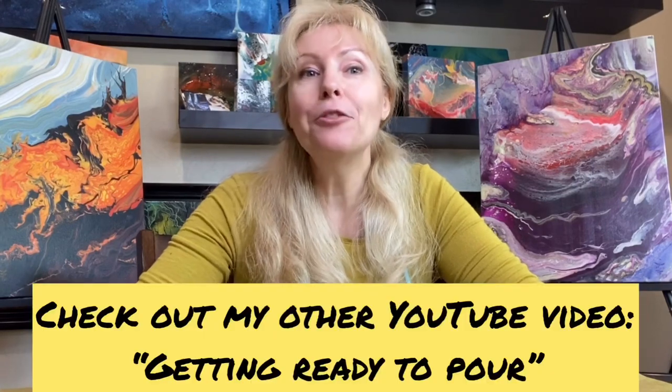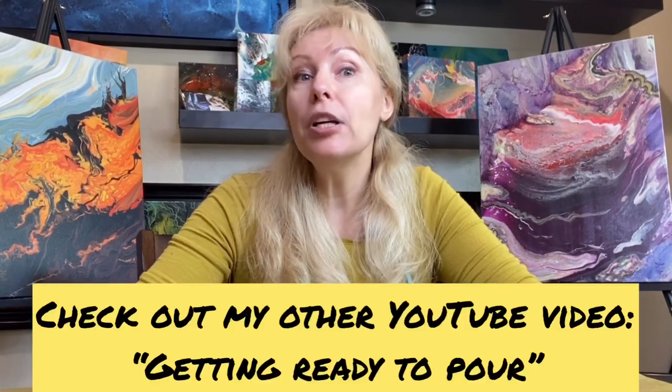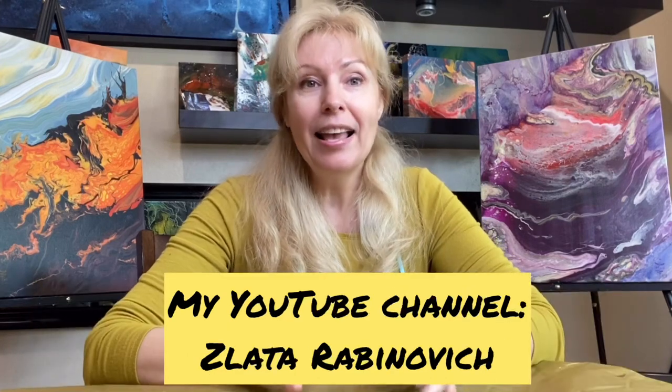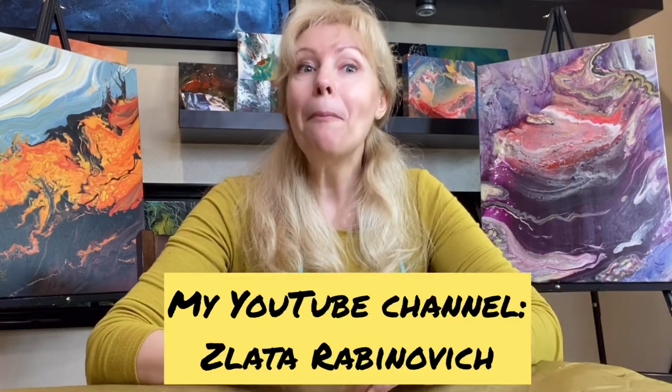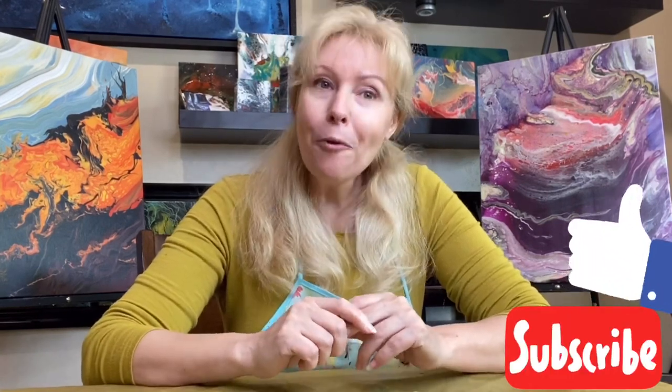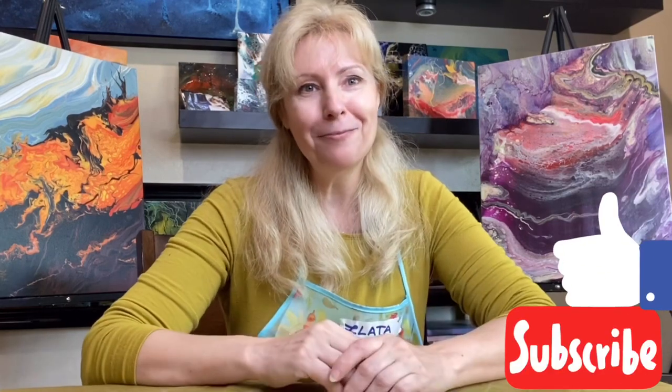Congratulations! You're all set to start your painting. Hope my explanation helped you avoid rookie mistakes. By the way, check out my YouTube video 'Getting Ready to Pour' if you need more details on the preparation process. And if you liked this video, please don't forget to like it and subscribe to the channel so I can do more videos just for you. Enjoy your paintings and good luck! Bye!